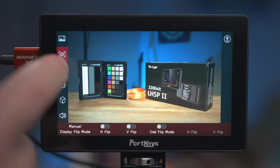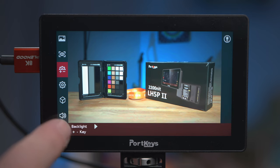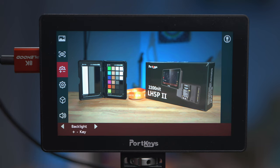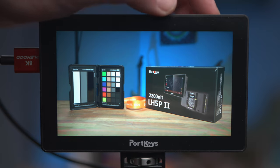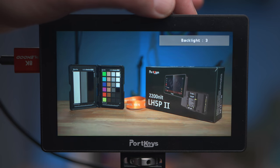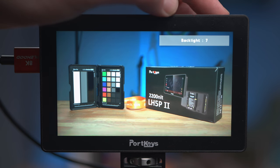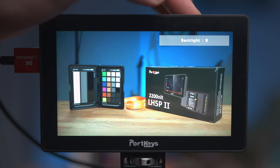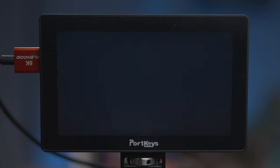This next option allows you to adjust what the plus and minus buttons do on the top of the monitor — there are quite a few things you can set this to. I've been using it a while and I like setting it to backlight, so I can increase or decrease the brightness without going into the menu. You can see that coming out of the menu I can still adjust it using these buttons on the top. This monitor gets very bright — up to 2200 nits as shown on the box — and it feels very bright too. Later on you'll see when I tested it outside it works really well in sunshine.